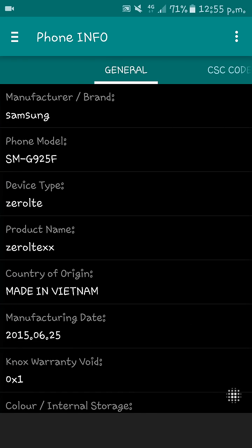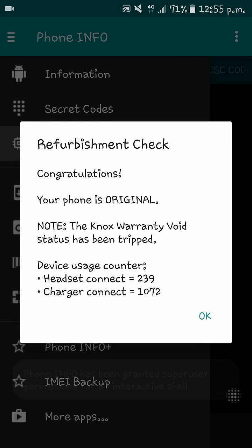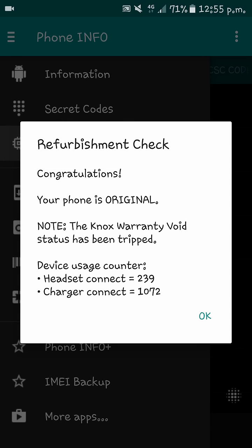To check if your phone is refurbished, you have to swipe from the left and click on 'Refurbishment Check'. It will show you if your phone is refurbished or an original one. My phone shows as original, as you can see.